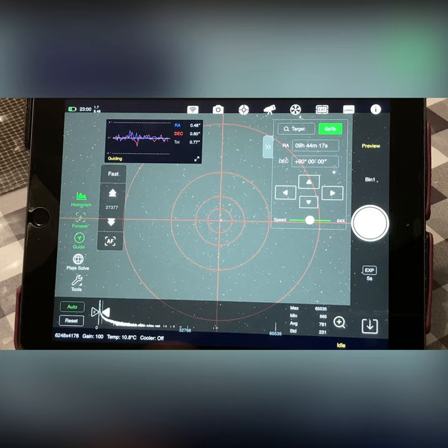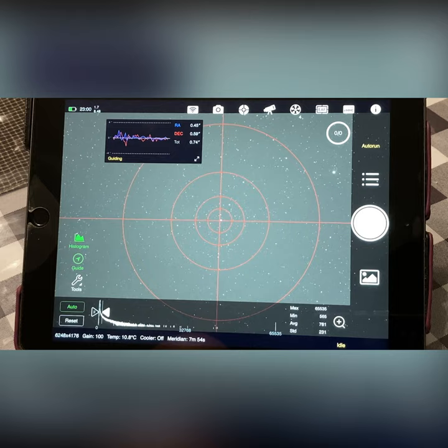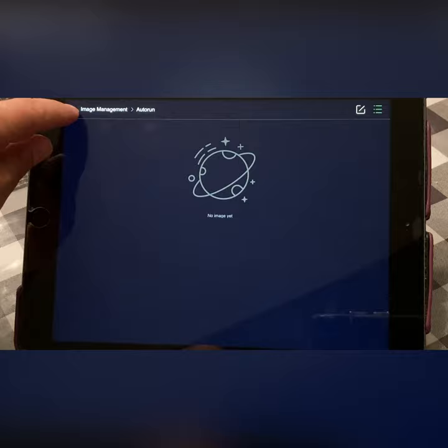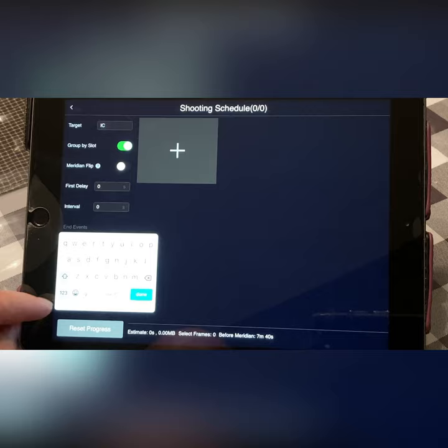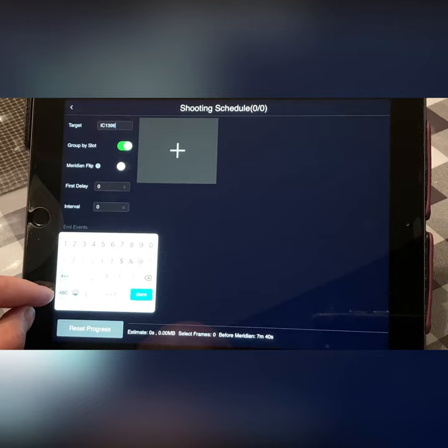It looks good. Now we can put our routine together — our sequence. We go to Auto Run, check if anything's in memory — it's all empty — so we're going to change that. We'll set up our sequence or schedule. The object we're shooting tonight is the Elephant Trunk, or IC 1396.